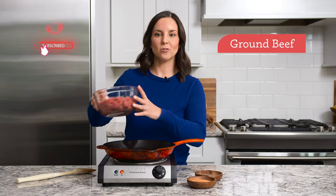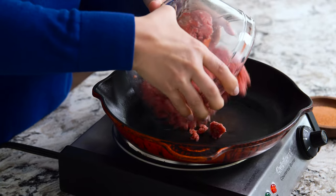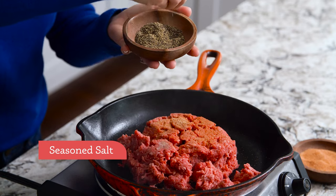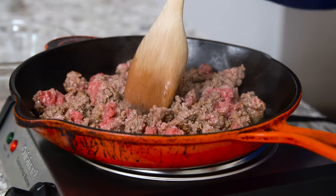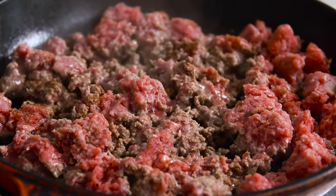I'm going to start by adding a pound of ground beef to a hot skillet and then just brown that up. I'll season it with homemade seasoned salt — I'll include the ingredients in the recipe below — plus pepper, then break it up as it cooks. These quesadillas are great for using up extra ground beef you may have on hand, or you can just cook ground beef fresh like we're doing.